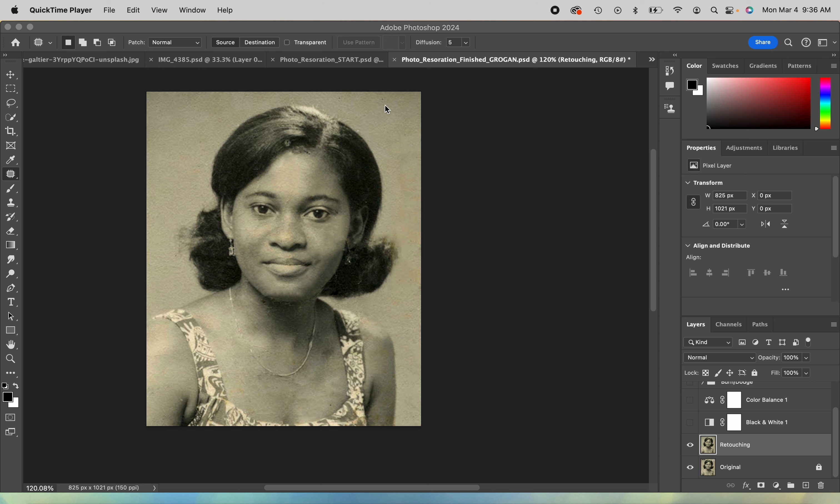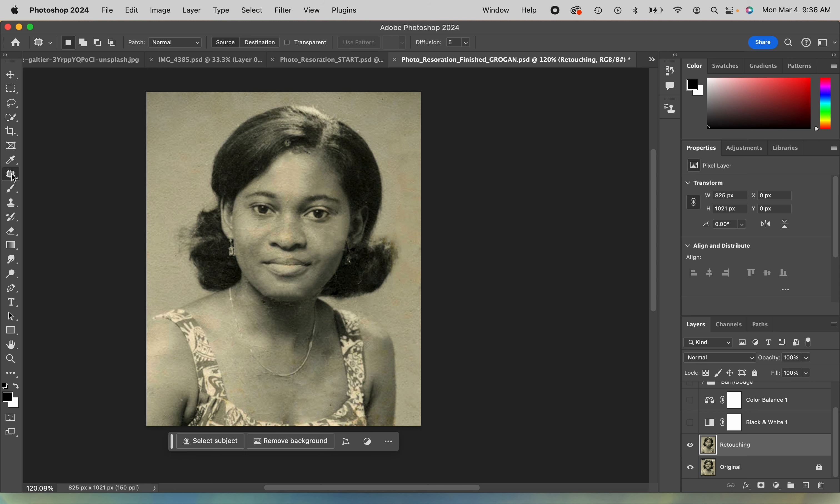We have to make sure we've gotten all the spots that we want. A little fleck here and there is not a big deal, but I missed part of her hair, so I definitely need to fix that. Heal.